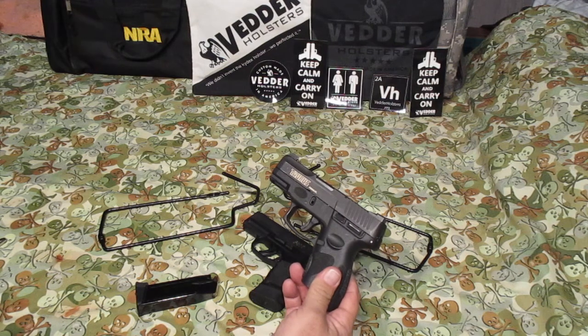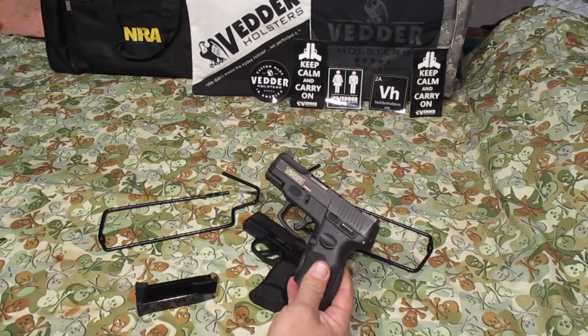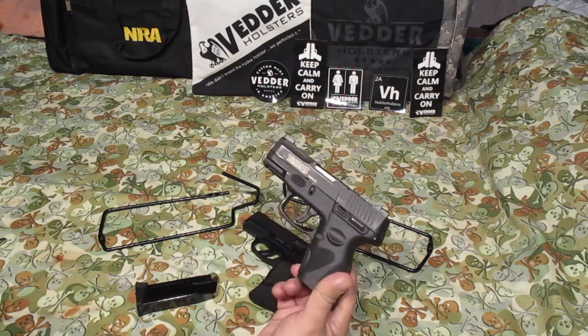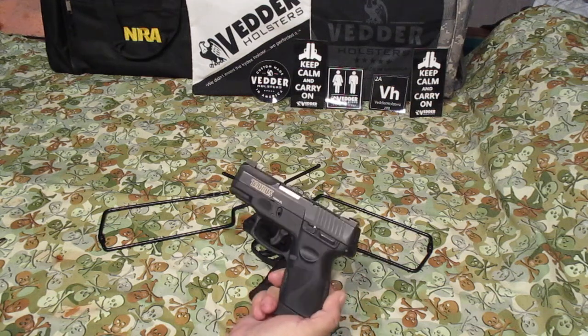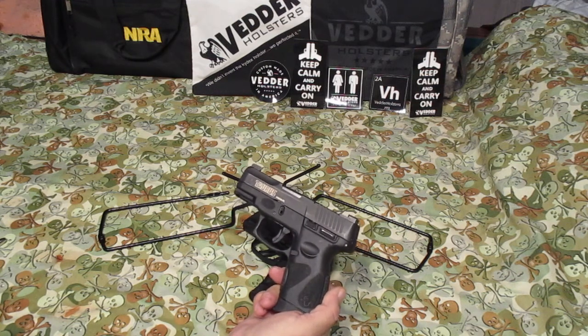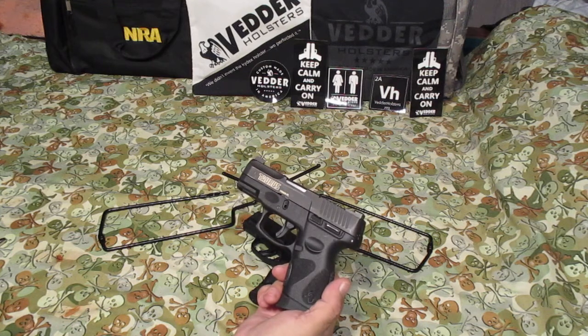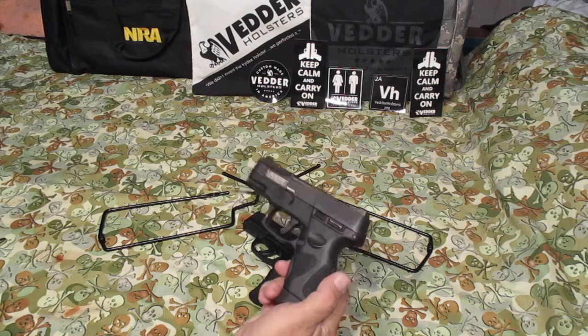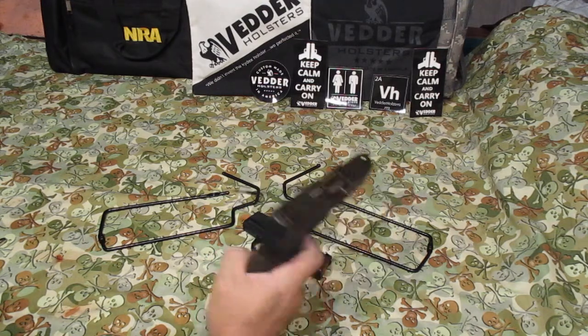Since Taurus came under new management, they redesigned this gun from the Millennium. I haven't seen one bad video on this gun, and they've been putting a lot of them out. A lot of people buy this gun — don't let anyone fool you. Call a holster maker and ask them what their number one holster seller is. They're going to tell you it's for the Taurus Millennium PT-111. They sell a lot of holsters for this gun. So don't let people talk you out of a Taurus, because a lot of people out there own them.